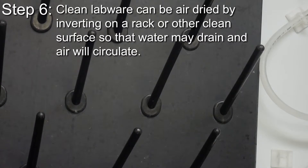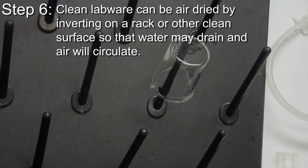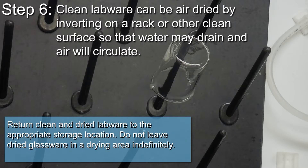Clean labware can be air dried by inverting on a rack or other clean surface so that the water may drain and air will circulate. Return clean and dried labware to the appropriate storage location.